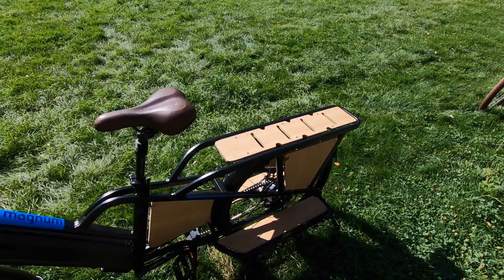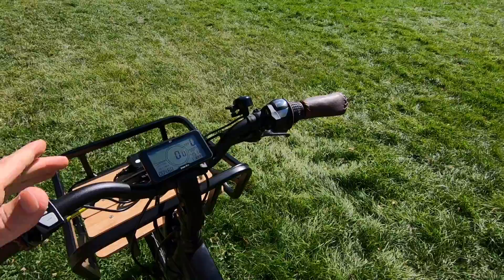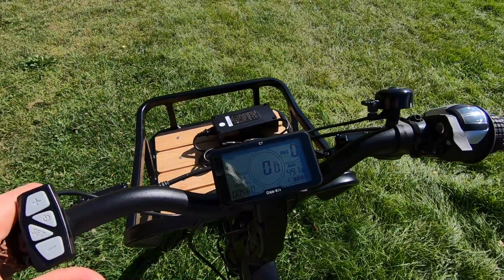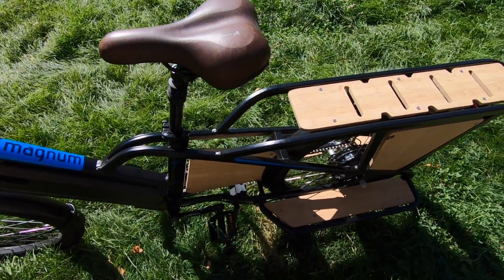We do have that 32-tooth sprocket, so it's possible to ride this thing without assist — it doesn't have a lot of drag, but you're just going to end up working a little bit harder. If you hold the minus key for a second, you get walk mode.